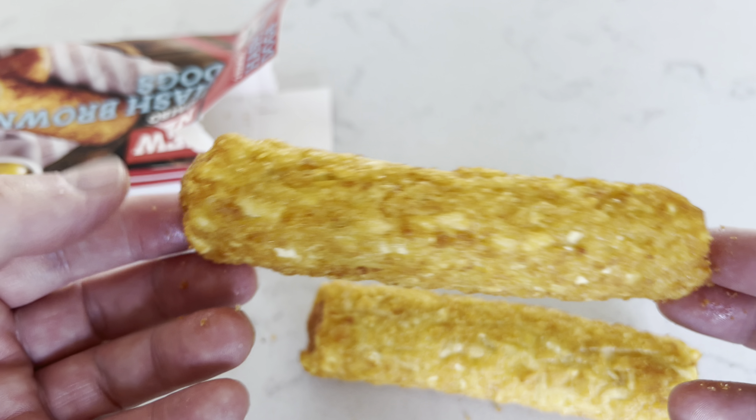Do not refreeze after defrosting. There's recycling information and preparation instructions. For best results cook from frozen. You've got two options: air fry from frozen which takes 15 minutes, or oven — which I'm going to do since I haven't got an air fryer. Preheat to 180 degrees fan or gas mark six, remove from packaging, place on a baking tray in a single layer near the middle. Fan oven is 25 minutes, turning halfway through.